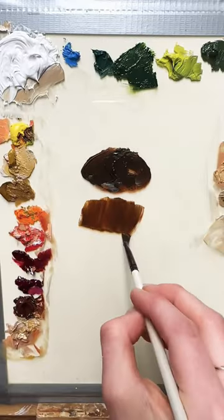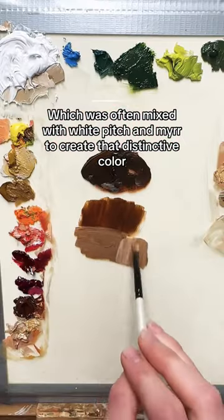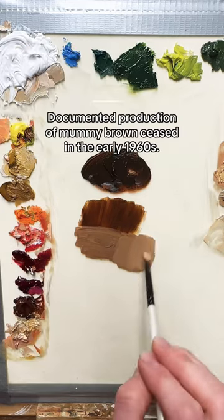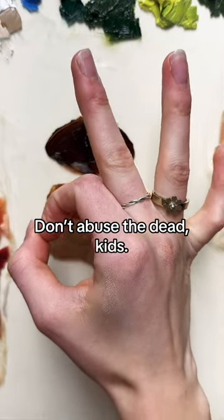Mummy Brown was made using the actual ground-up flesh of mummies, and believe it or not, it may be in a number of famous paintings that you're familiar with. Obviously people don't use this pigment anymore for ethical reasons. This is just a recreation, but wow, it really makes me wonder.